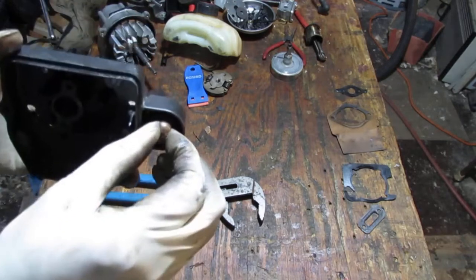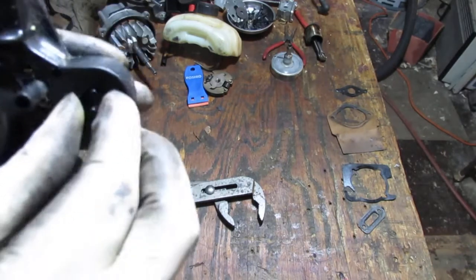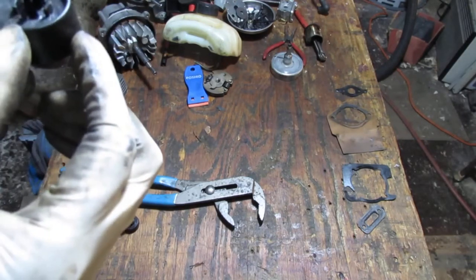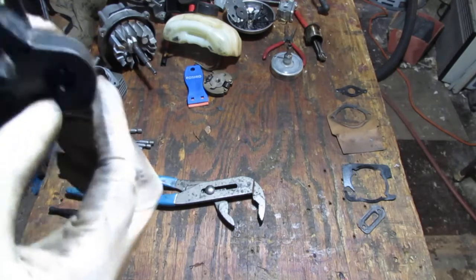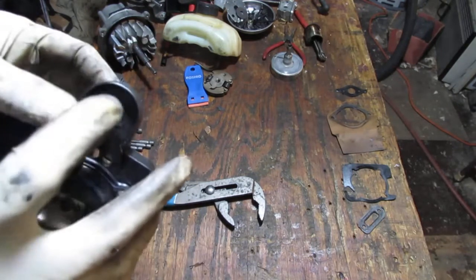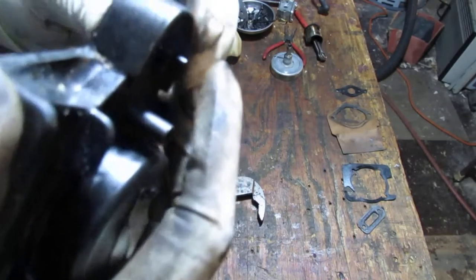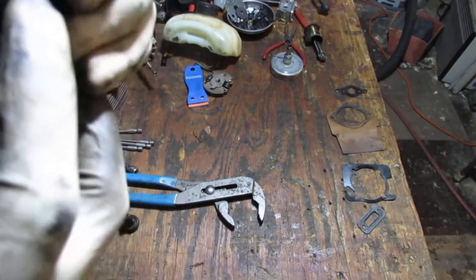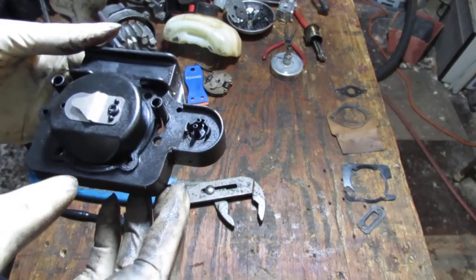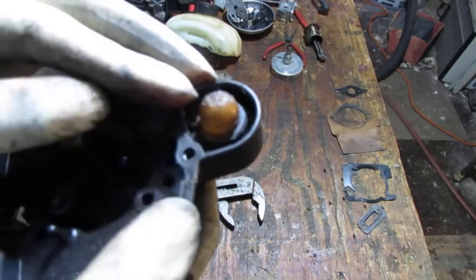Should probably check this primer bulb and see what condition it's in. It kind of clips into there — it clips in. Let's get that out. I'll clean this up and check to see if it's like melted — I don't know what's going on there.